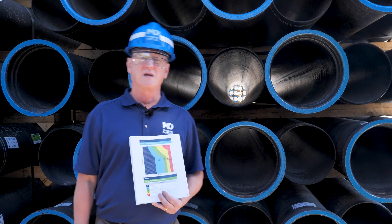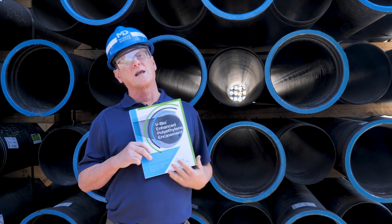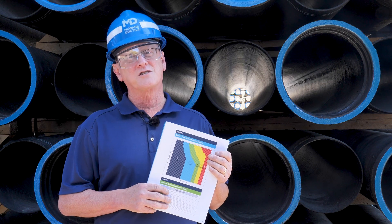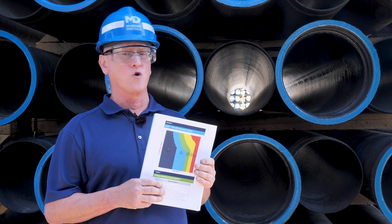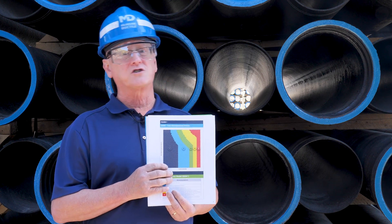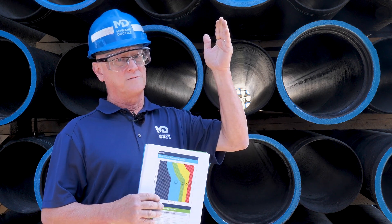Second, and more importantly, if your project falls in either zones 4 or 5 of the Design Decision Model, it is recommended that you specify V-Bio enhanced polyethylene encasement along with the metalized zinc coating, or V-Bio along with cathodic protection in some extreme circumstances. The Design Decision Model, or DDM, was established through a joint effort between the Ductile Iron Research Association and CORPRO. The DDM plots recommendations for corrosion and the consequences of failure, ranging from the standard shop coat or bituminous seal coat in category 1 to the category 5 recommendations. To learn more about the DDM, click here to watch a video from one of my colleagues.